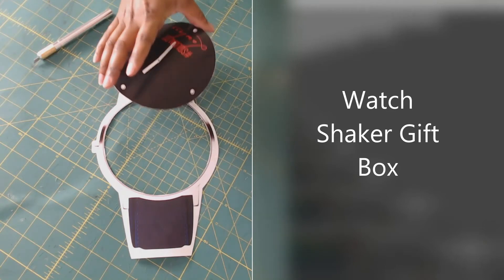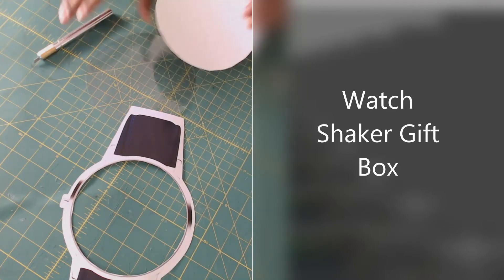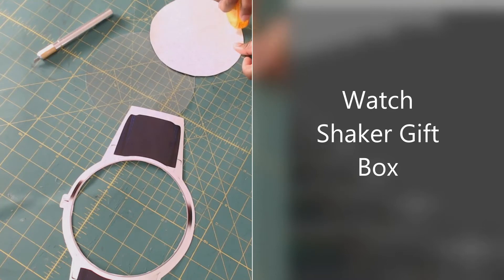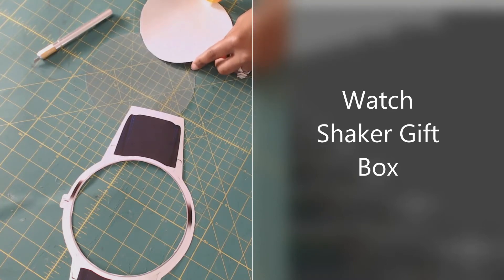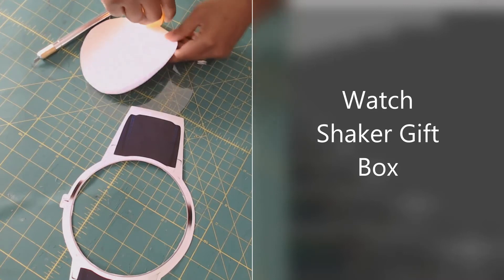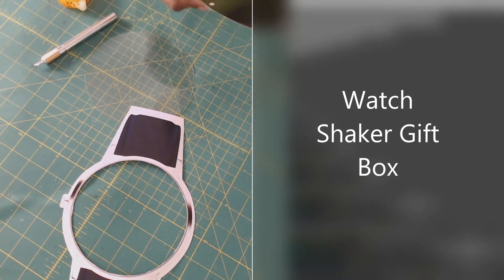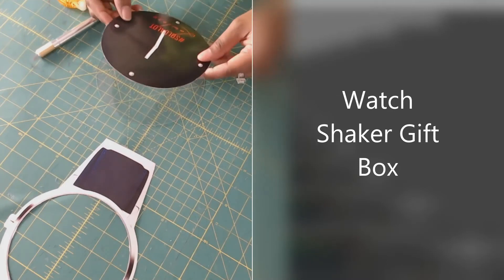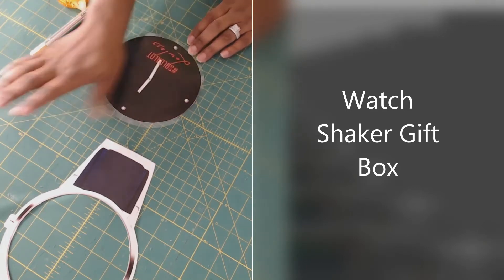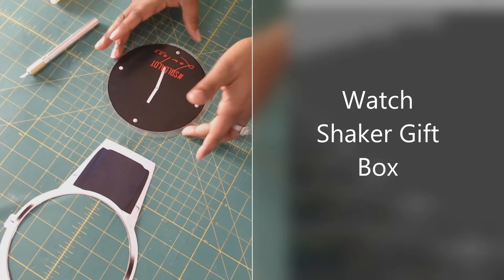I'm going to take one of my clear sheets and put double-sided tape on the back of this watch piece, going along the edge all the way around and putting some in the middle so it can stick. Then I'm going to position it in the middle of this clear circle — trying not to get my fingerprints all over it. Now it's one piece.